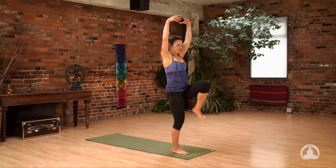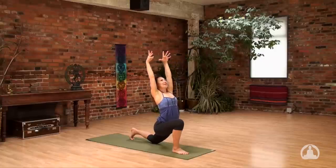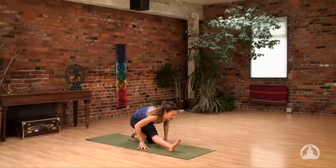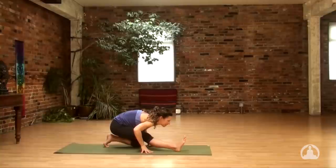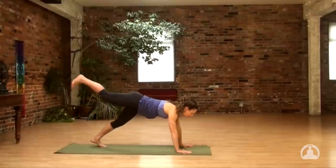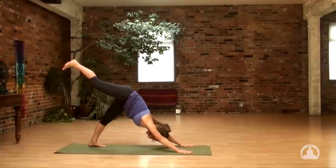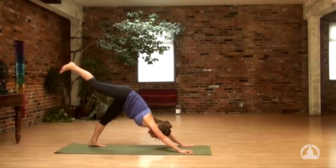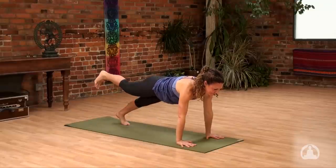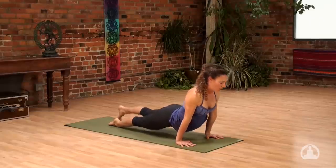Inhale, reach up. Step back, exhale, lower the left knee. Reach both hands overhead. Then bring the hands down to the floor, working the right leg straight, drawing the hips back. This inhale, straighten the arms, lift the right leg. Exhale, thread it through. Inhale, right leg up. Full cycle of breath here, locking your gaze on your left foot. Next exhale, right knee to chest. Inhale to one-legged plank. Exhale, Chaturanga. Upward dog, inhale. And downward facing dog, exhale.